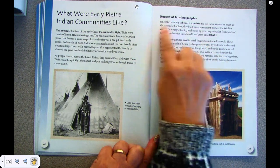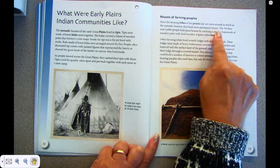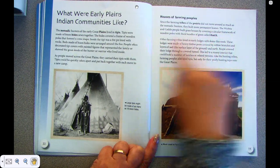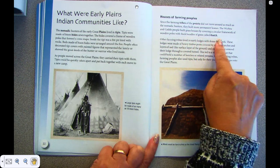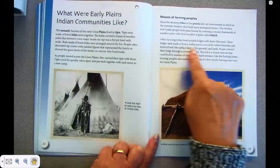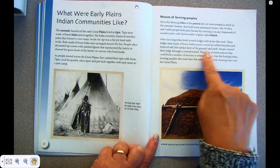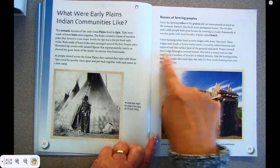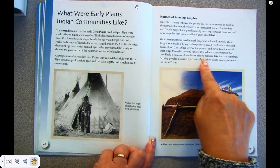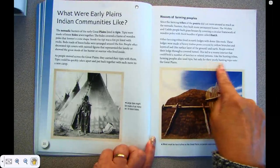Houses of farming peoples. Since the farming tribes of the Great Prairie did not move around as much as the nomadic hunters, they built more permanent homes. The Wichita and Caddo people built grass houses by covering a circular framework of wooden poles with thick bundles of grass called thatch. Other farming tribes lived in earth lodges with dome-like roofs. These lodges were made of heavy timber posts covered by willow branches and layers of sod, the surface layer of the ground, and earth.